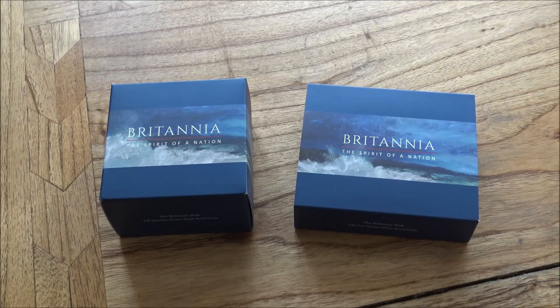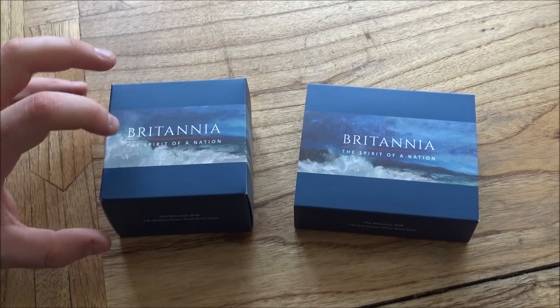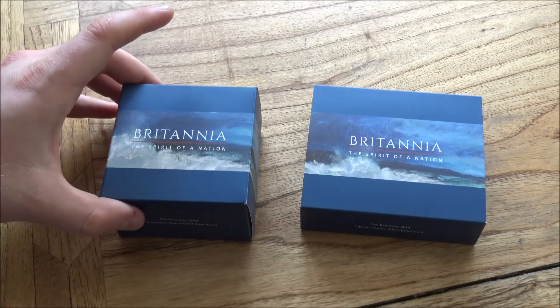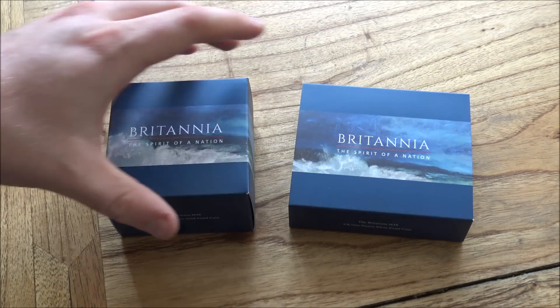Hello everybody, BackyardBulloon here. Welcome to this unboxing and review of the latest proof Britannia coins from the Royal Mint. We have here the quarter ounce gold proof and the one ounce silver proof for us to have a look at nice and close to the 4K camera today.